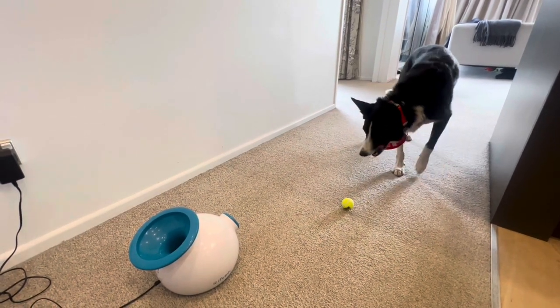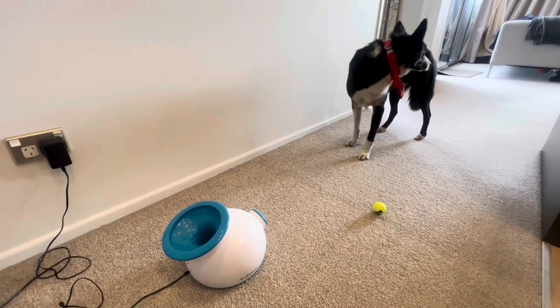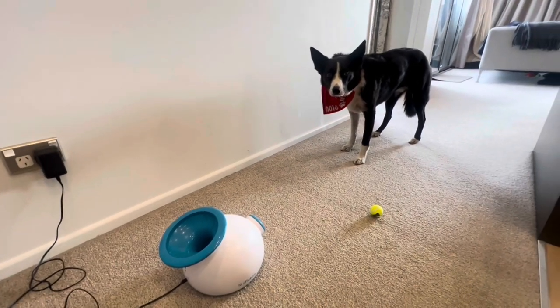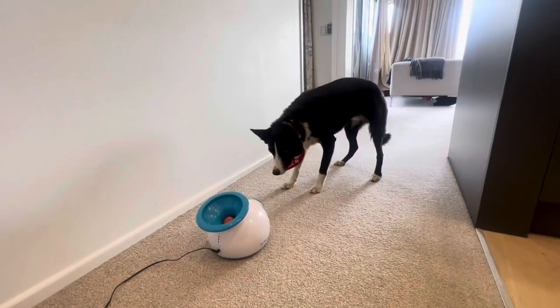This retails at about $200 to $250 Australian or New Zealand dollars. The main downside with this one is the balls — I have contacted iFetch to make some better balls, so fingers crossed they'll get onto that.